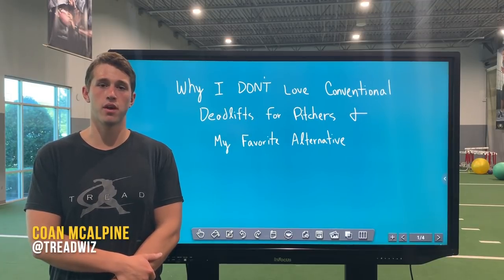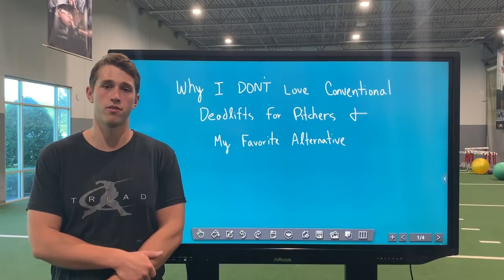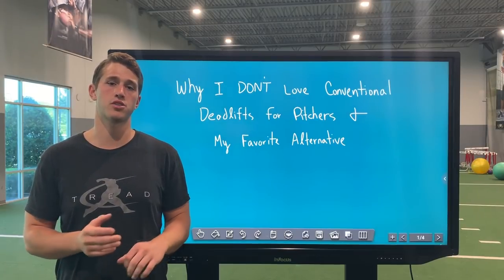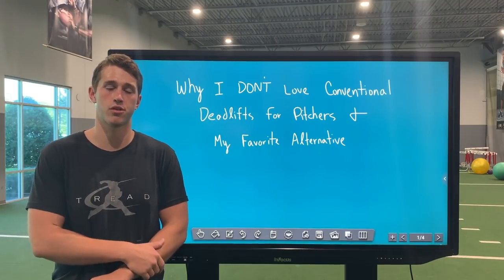What's going on guys? It's Cohen with Trent Athletics. Today I want to take a little bit of time to talk through why I don't love conventional deadlifts for pitchers and my favorite alternative. The reality is we need to understand how the exercises we're doing in the weight room apply to our specific skill on the field — in this case, pitching or throwing.